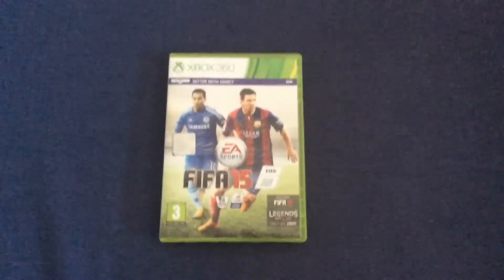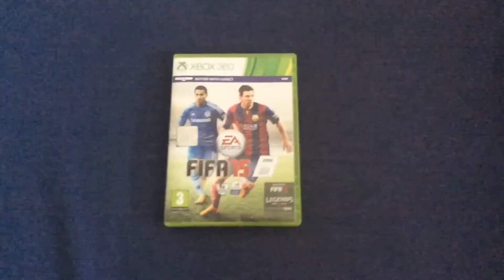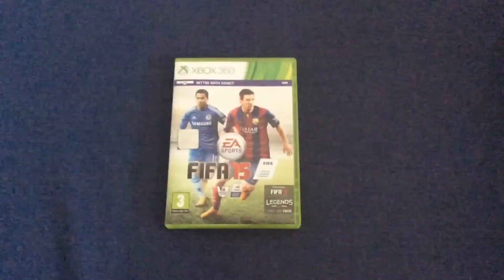Welcome to how to turn your FIFA 15 for the Xbox 360 into FIFA 15 for the Xbox One. Now some of you may have seen my how to turn your Q4 into Black Ops 2, so you may be familiar with some of the steps.